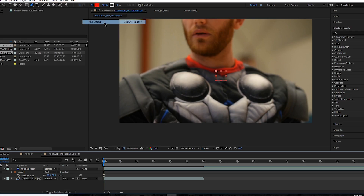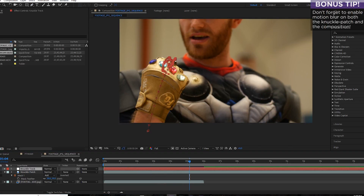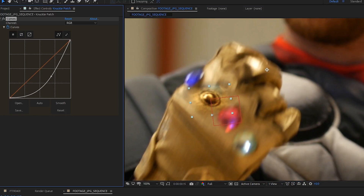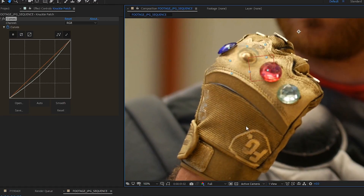Back in After Effects, create a new null, and making sure you're on the very first frame, hit Ctrl V or Command V to paste the data. Parent the knuckle patch to the null. We had to color correct the knuckle patch a little bit. We chose to use a Curves effect and a Tint and keyframe them to keep up with the change in the lighting, but you might have better luck with a different color correcting tool.